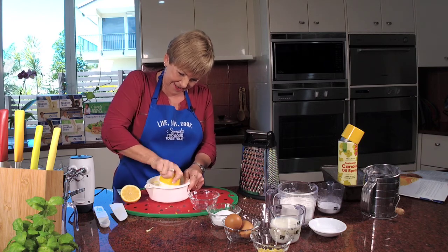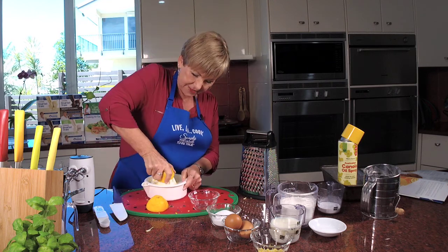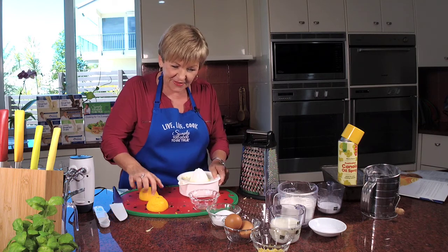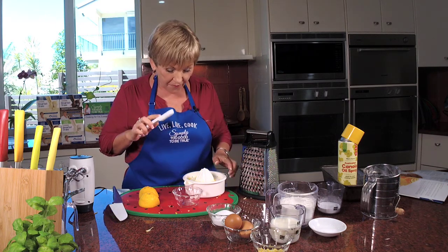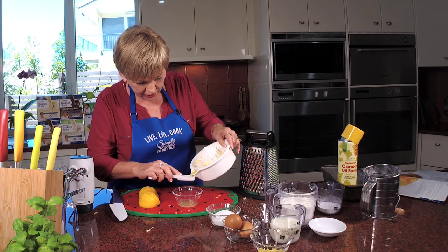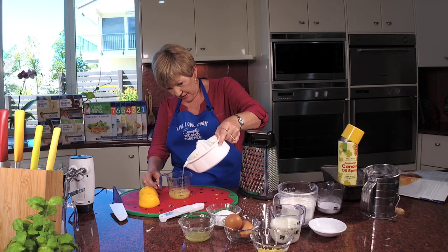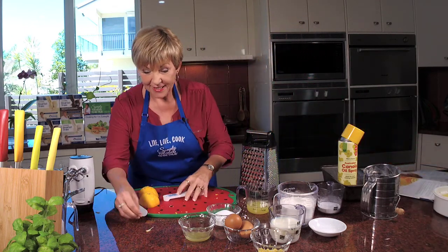We need a third of a cup for the syrup, that's why I'm doing all the juice in one go — to get it ready ahead. Two tablespoons of fresh lemon juice for the cake — one, two — and that's the cake ingredients prepped and ready. Now I need a third of a cup for the syrup — there we go. We are ready to get cooking.